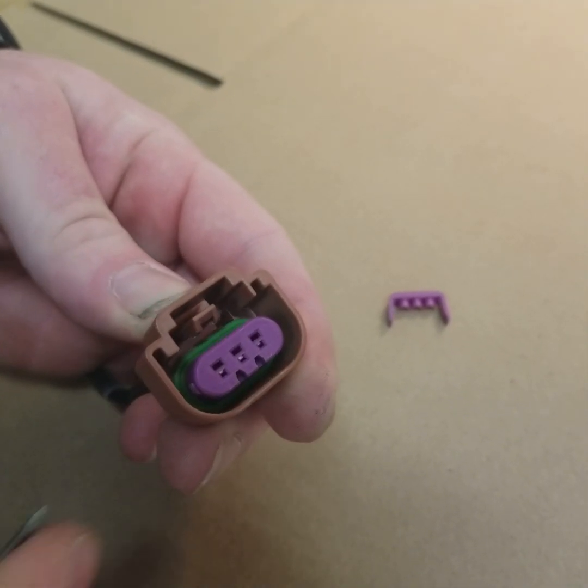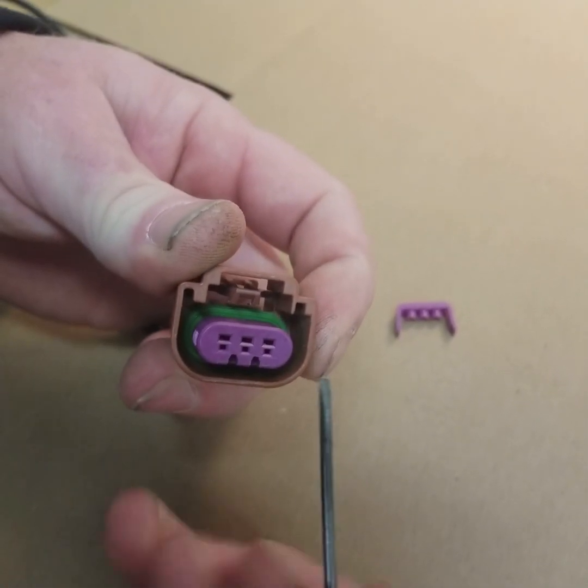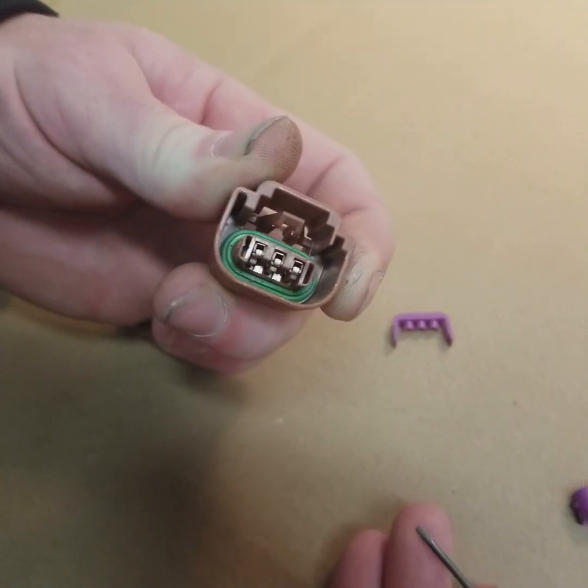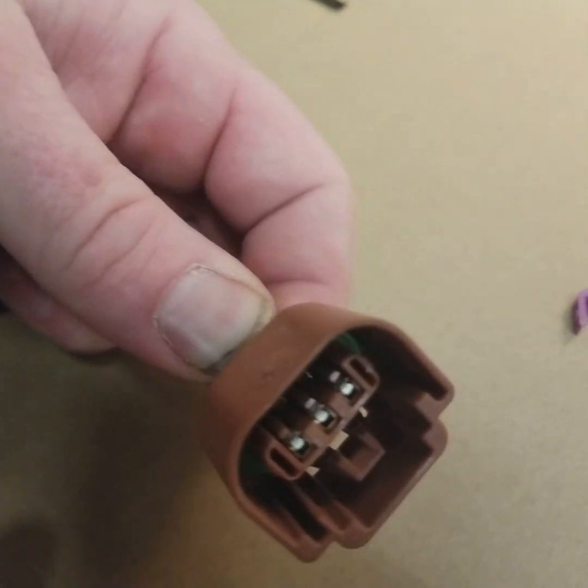On the front you'll see this other purple lock. What we're gonna do is go ahead and remove it — you come in from the side, pry up on it, and it'll come out. Then inside the connector itself you can see these little tabs right there.